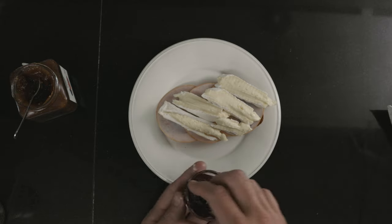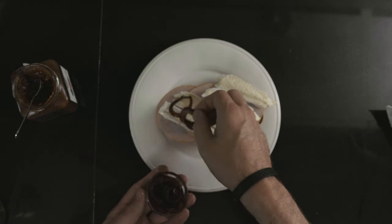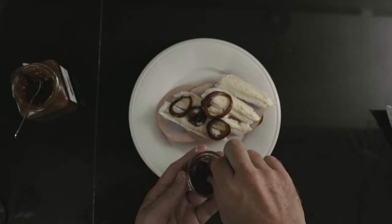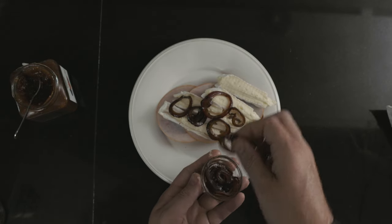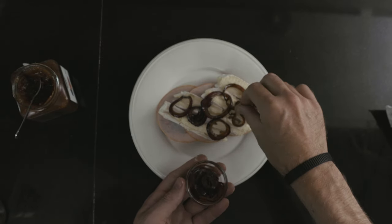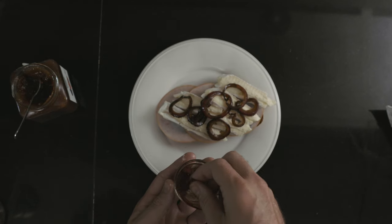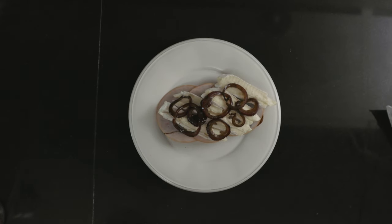Then top it off with some balsamic caramelized onions. This one is such a great combo of flavors — the figs, the smoked turkey, the balsamic onions, and the creamy cheese. It's just so delicious.